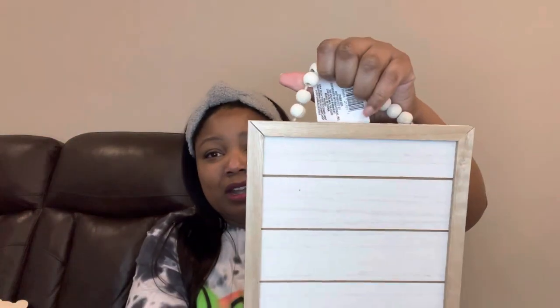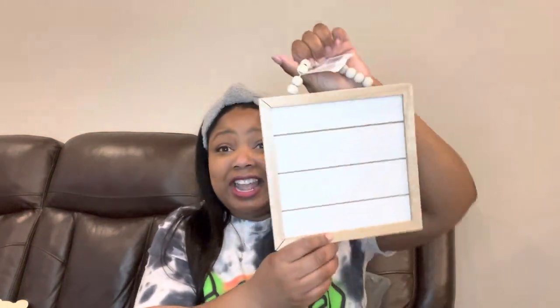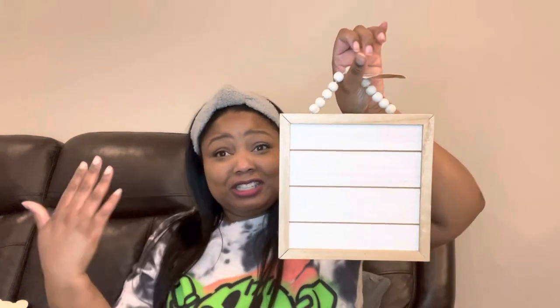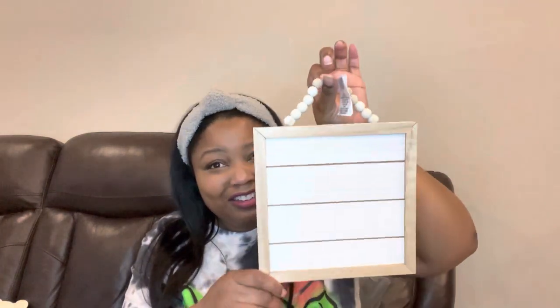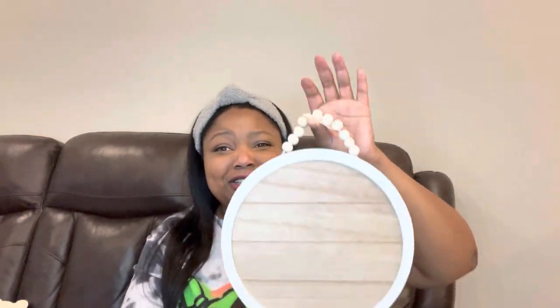The next thing I have is another board — just a hanging plain sign that I can do all kinds of things to. And they have already put the wooden beads on for you. When they went up to that dollar twenty-five, they said they were going to step it up, and I mean, they kind of are. I also got that one in round — they call it a decor hanging sign. I thought that was cute.